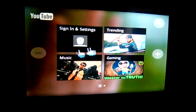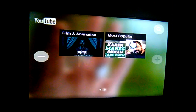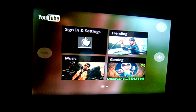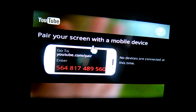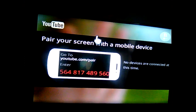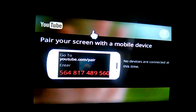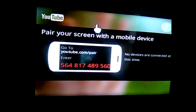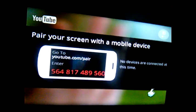We got the trending categories: music, gaming, film, animation — the most popular ones. You could pair it, but you're gonna need to have a really old YouTube application, version 4.7, before April 2015.